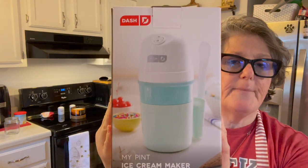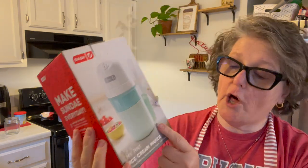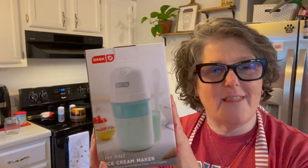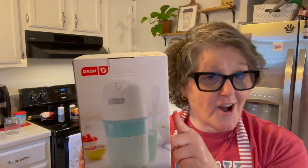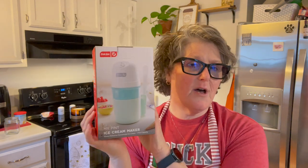Hi guys, welcome to my crazy life. It's Lori and today I'm going to do a review for you of the Dash Personalized Ice Cream Maker. So this makes — it's called My Pint and it makes one pint of ice cream. Very simple design. I love the Dash products. This is not sponsored, although if Dash wants to sponsor me, feel free. But I bought this on Amazon — it was like $25.